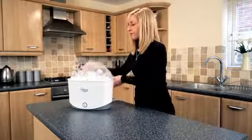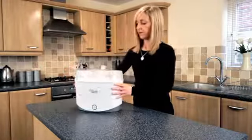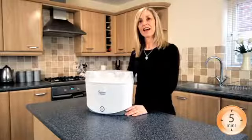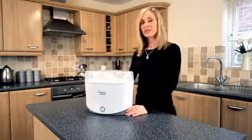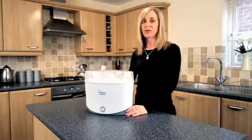Place the top rack inside. Put the lid on. Press the button and the sterilising cycle takes five minutes. Allow an additional five minutes for the unit to cool. If the lid remains on the steriliser, the products will remain sterile for up to 24 hours.